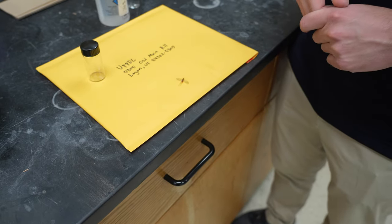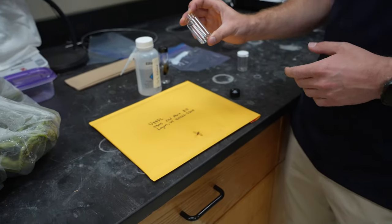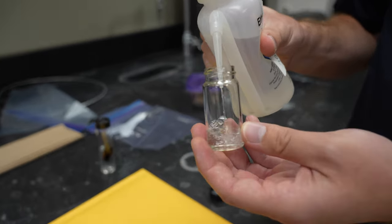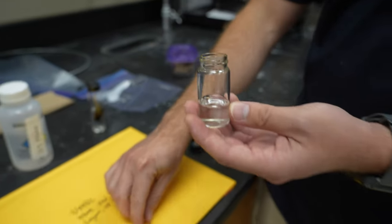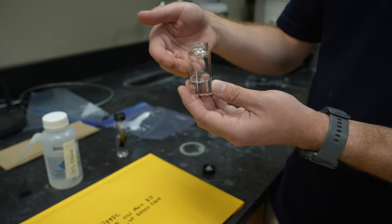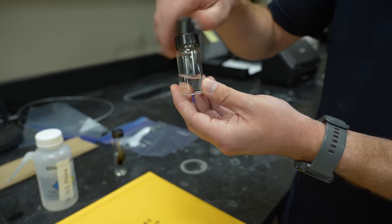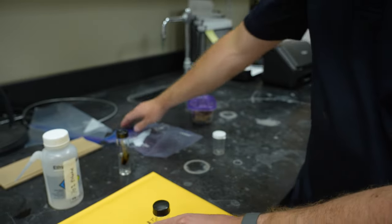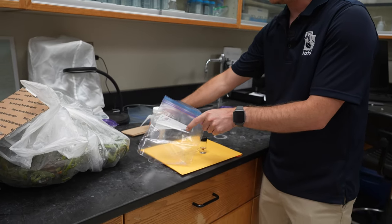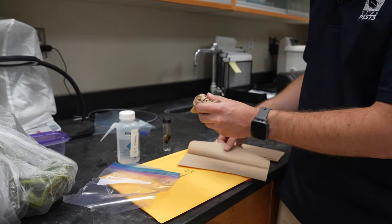Here we have an insect we want identified by the diagnostic lab. Take a container — something like a medicine bottle or another watertight container — and fill it with ethanol or store-bought rubbing alcohol from your local drugstore. You don't want to completely fill the container unless you have a very large insect; just enough ethanol to cover the body. If this were a freshly dead insect, it would sink to the bottom. Then seal the container and place it in a bag. Anytime you submit samples with liquid in the container, we recommend wrapping that vial in paper towels a few times just in case there are any leaks.